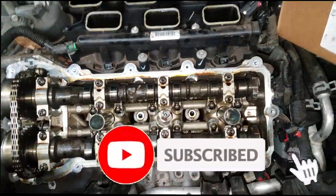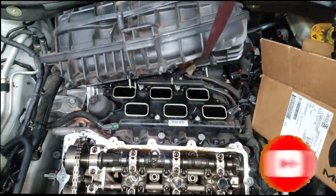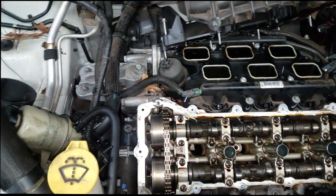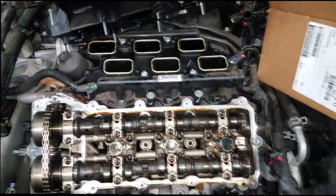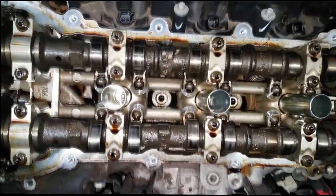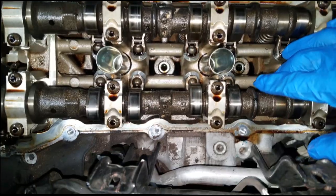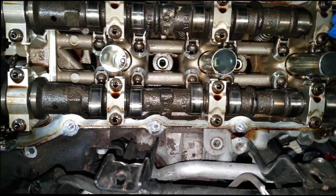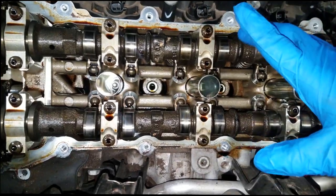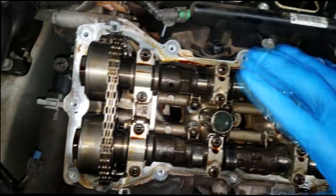Welcome and welcome back to the channel. I got the 3.6 Chrysler Pentastar here, and as you can guess it was ticking. Let me show you why it was ticking — I have countless videos explaining the tick. I've gotten better at finding out which side is ticking based on the sound, and I actually got this one right.